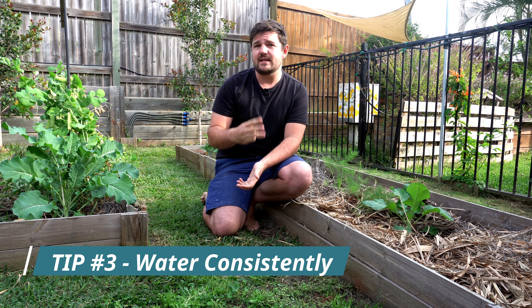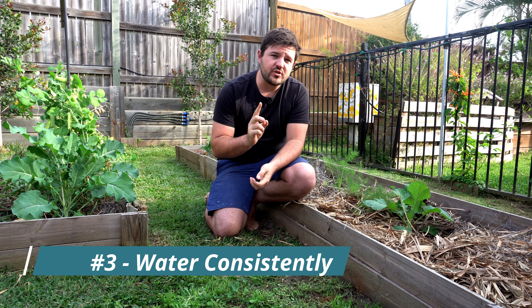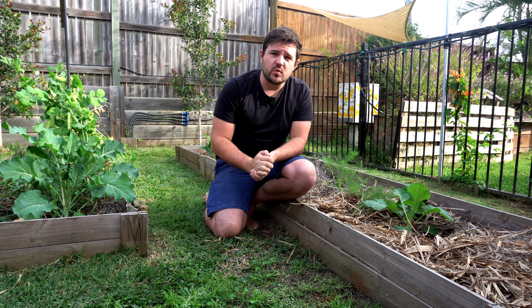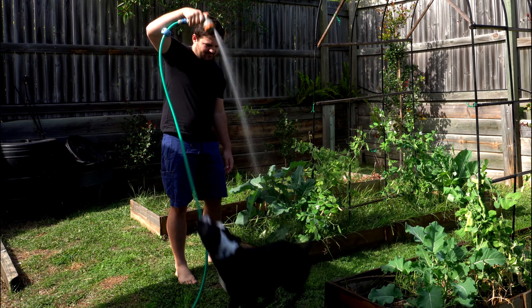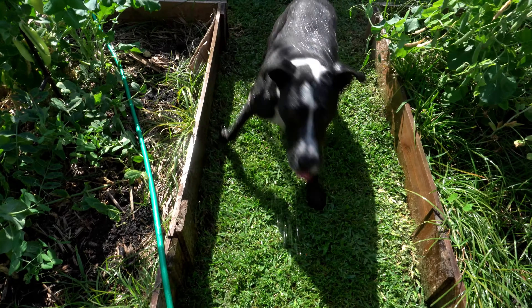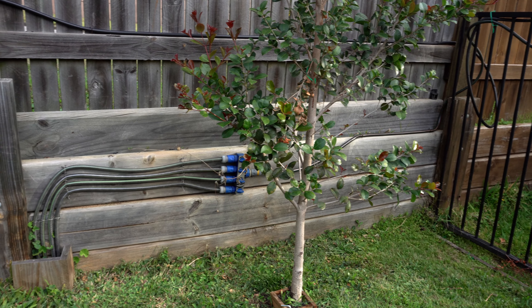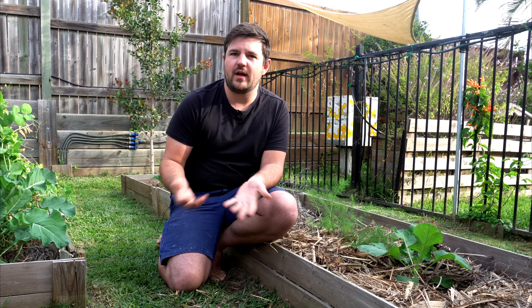On a hot day you tend to drink a lot of water, right? Well tip number three is consistent watering of your plants. In the middle of summer, one drink can be the difference between life and death for your plants. So you need to have a pretty strict watering routine or invest in some irrigation and a timer. When you set this up you can go away for a week and not worry about coming home to a plant graveyard.